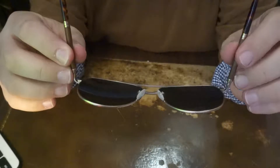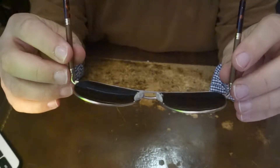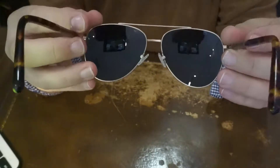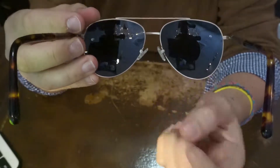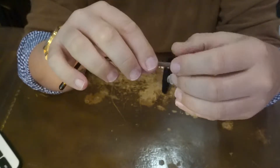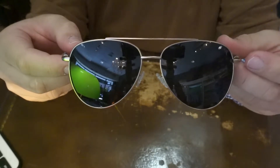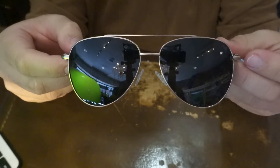These do not have flex hinges but they do stretch with the size of your face. They come with nose pieces and, as you can see, they are a very nice pair of polarized sunglasses.